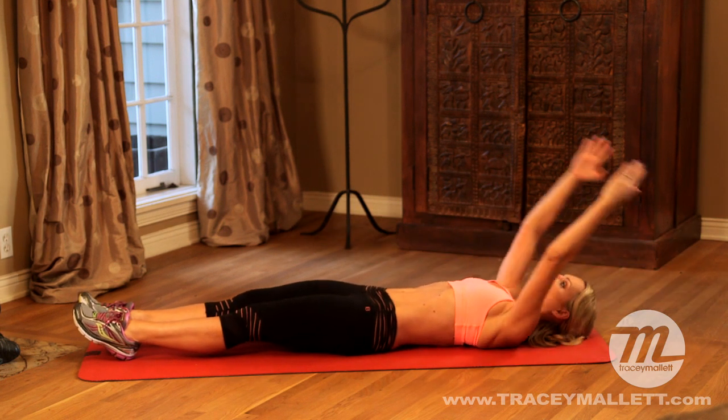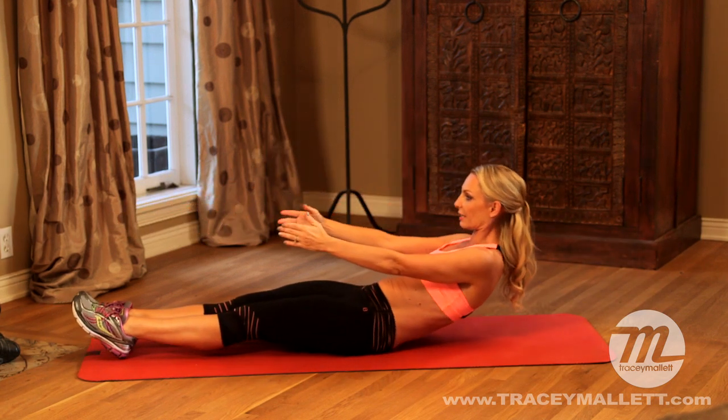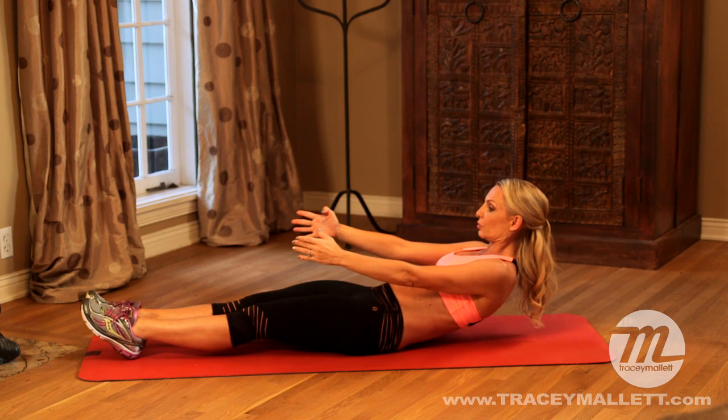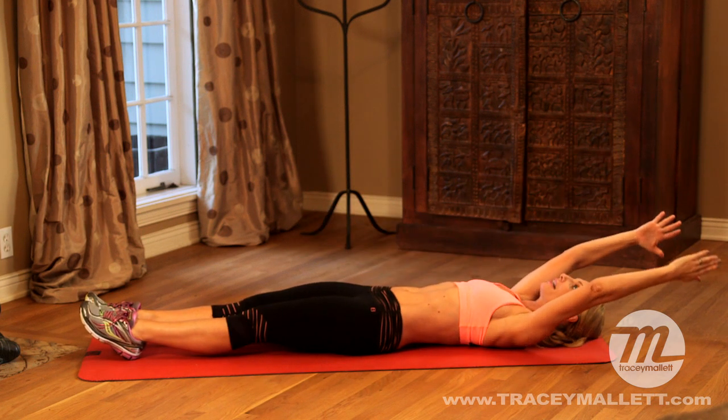Let's try it again. Roll back up again and then we go back to where you feel those abdominals contract. Go a little bit lower. Eight, seven, six, five, four, three, two, one, roll down. Think of the abdominals lifting in, up and back behind the back of the rib cage.